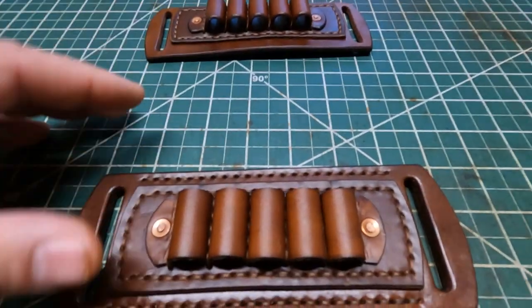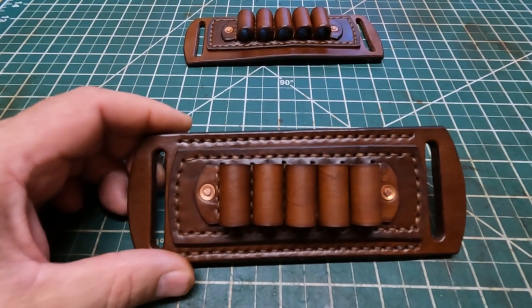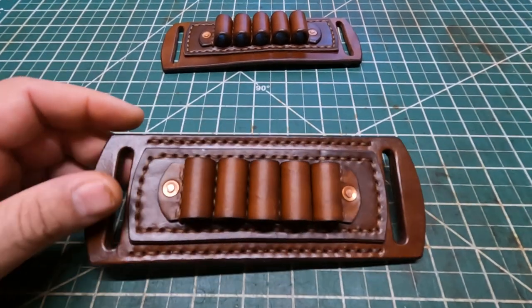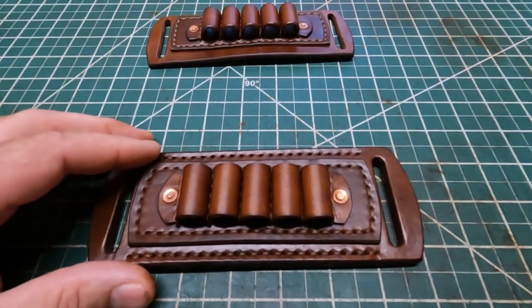This one right here I know I'll be putting on my Etsy shop. I just want to give y'all a look at that. It's all handmade, hand sewn. Let me just give you a little bit of details about it.